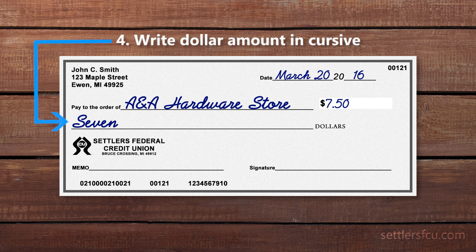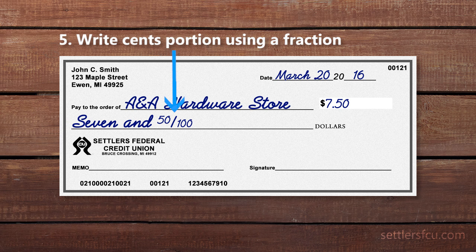Next, write out the amount of your payment using words. Write the dollar amount in cursive. Note that the word 'dollars' is already written on your check, so you don't need to write it again. Write the cents portion using a fraction. For example, if your payment is for $7.50, you would write '7 and 50/100.'